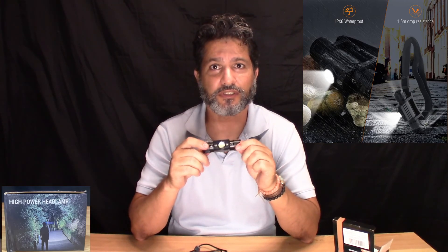It's a very bright LED and it works really well. I like it a lot, so I hope you do too.